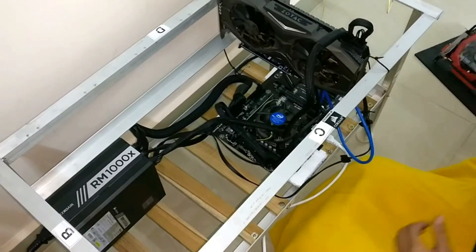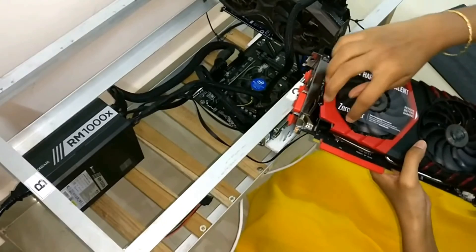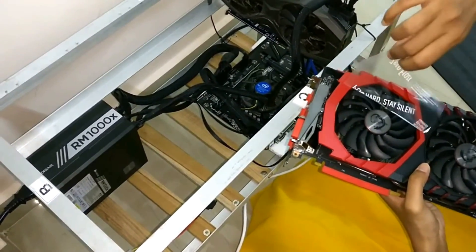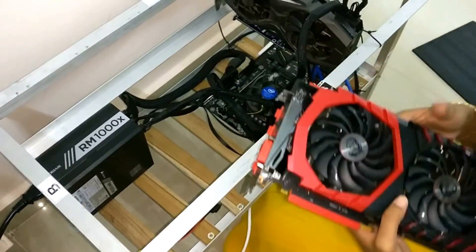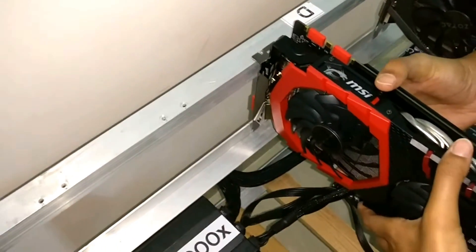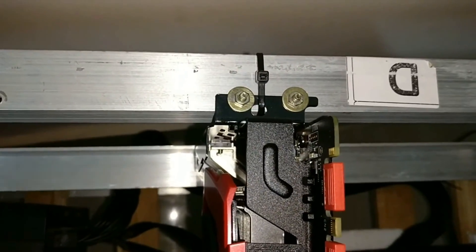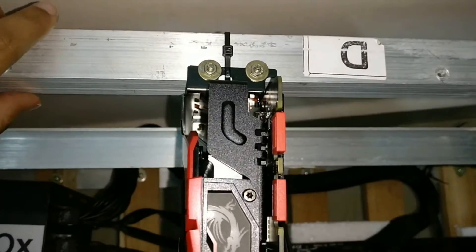Now this is the graphics card which we are supposed to assemble to the rig. The graphics card has now been assembled to the mining rig.